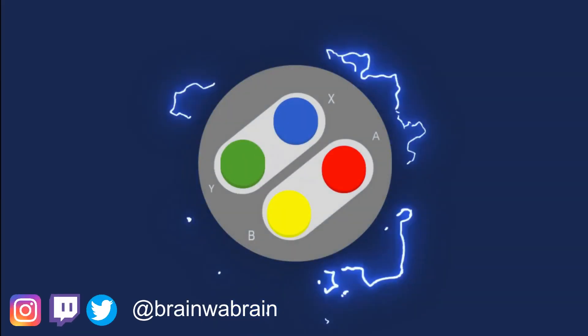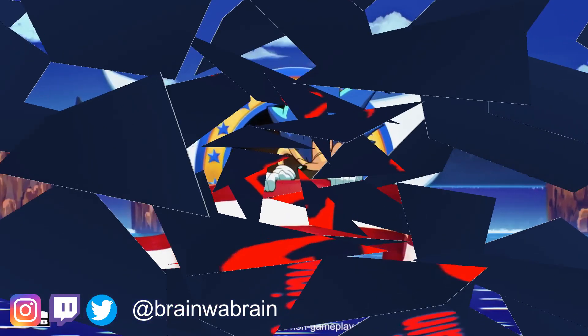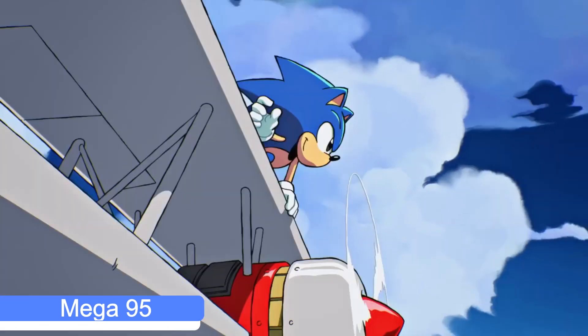Looks like we have a new Sega Genesis handheld coming to the market. Welcome back to the channel. If you don't remember, back in the day we did have the Sega Nomad, which was a handheld Genesis made by Sega themselves.